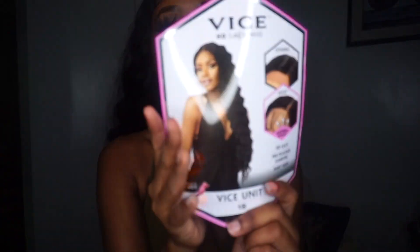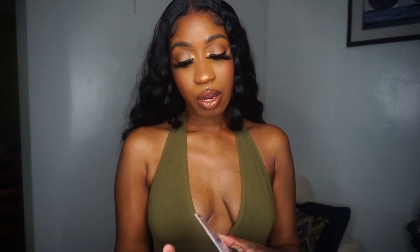Okay guys, I'm back a few days later. I applied this wig — I think it was Sunday. It is now Wednesday night going into Thursday and I just got to record the second half. I've got a lot going on in my life, sorry about that. But I did get to wear this unit and I can tell you all how it wears. As you can see there are some snags. Again, this is the Vice Unit 6 by Sensational and this is my first time trying their Vice units.